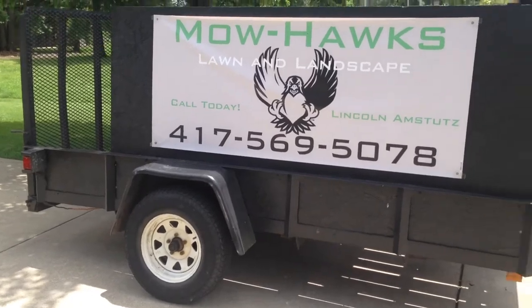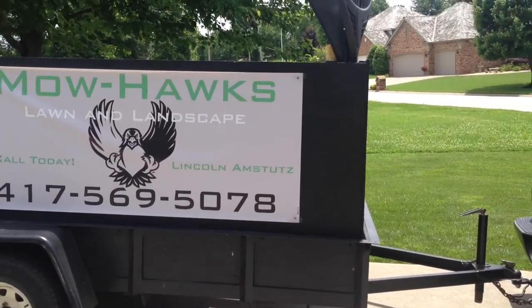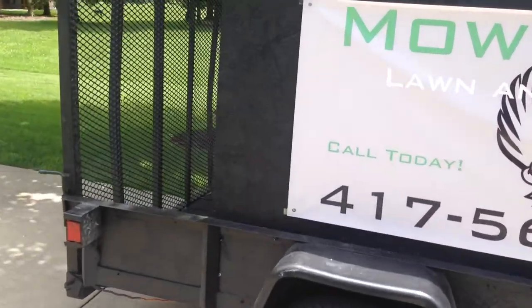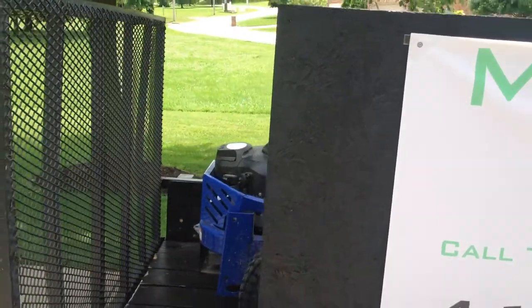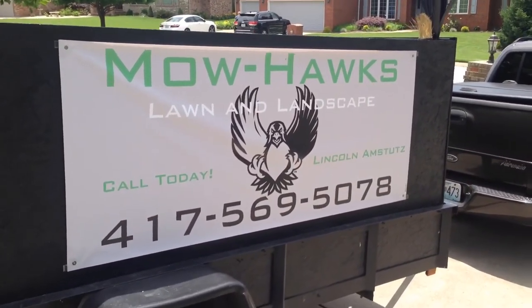And then here is my 5 by 10 trailer. It's got the plywood sides on and I put the four by eight in there. I plan on closing it off here in a little bit, and then obviously my banner on the side, just got that put on there.